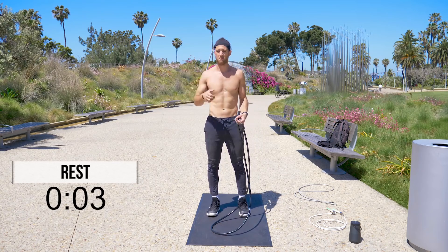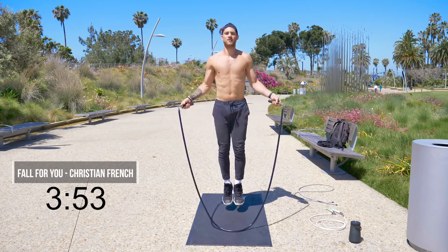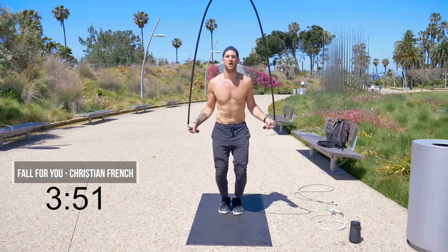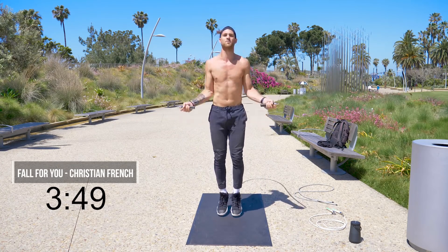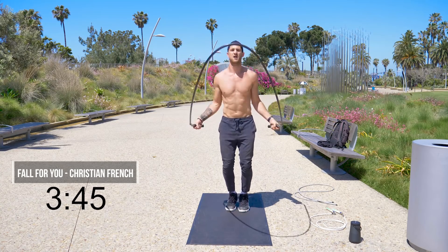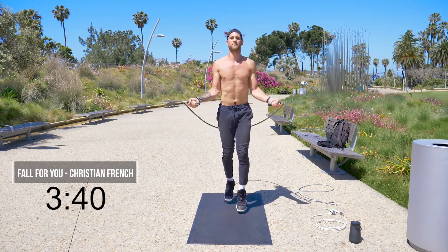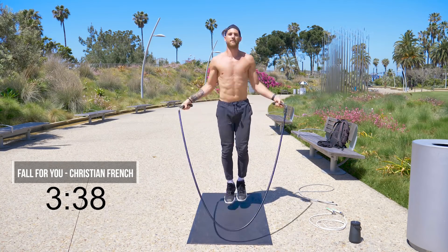Hope you guys like my band. Here we go — we're starting with the two pound. It's nothing crazy, just using the momentum of the rope with the two pound to do the jump rope regular bounce. Let's go ahead and do some feet front to back, alternating back and forth.